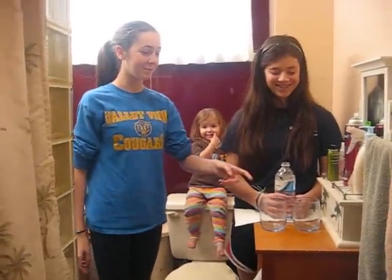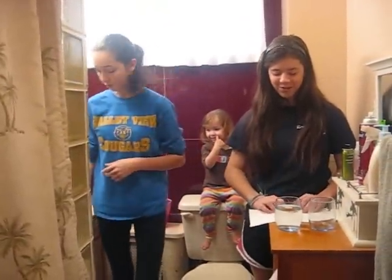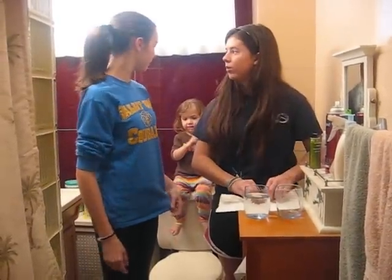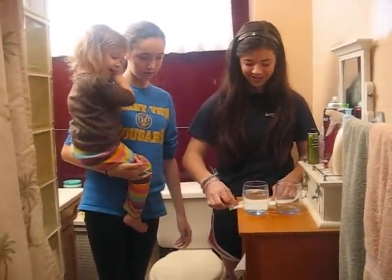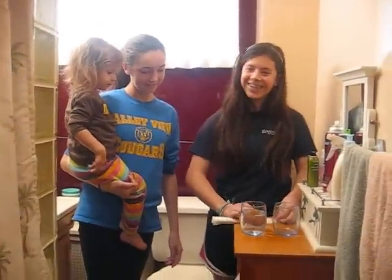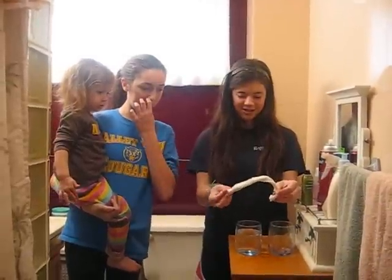First, you fill up one cup with water. Then, you roll the paper towel so that it's tight like a rope. You're going to put it in the water, with one end in the water and one end in the empty cup.